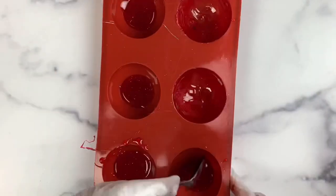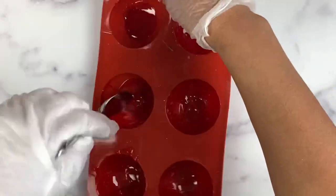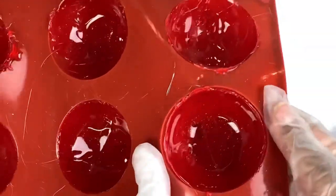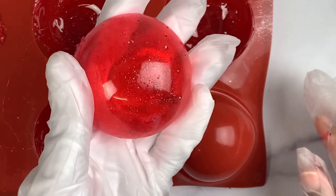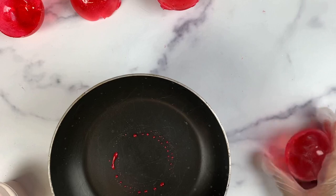Working with sugar can be a bit tricky because it does set pretty quickly, so you will need to work quickly and carefully. Add more mixture to fill in any holes if necessary. There's no need to freeze or refrigerate because the mixture will set pretty quickly on its own. Once set, pop out the shells by gently pulling them away from the mold while pressing upwards — this is the best way to remove the shells without causing any cracking. Now we have a beautiful candy shell ready for our juice bombs.